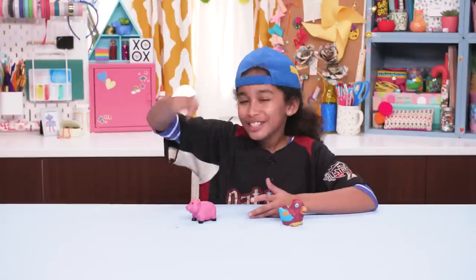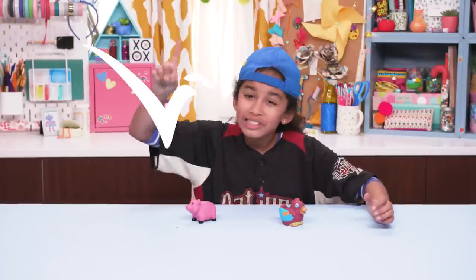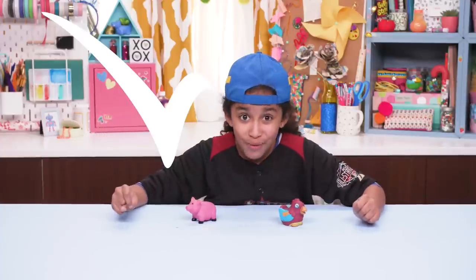Gross boogers? Check. Gross poop? Check. Time to round it out with some gross vomit.